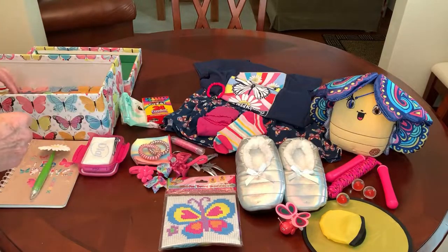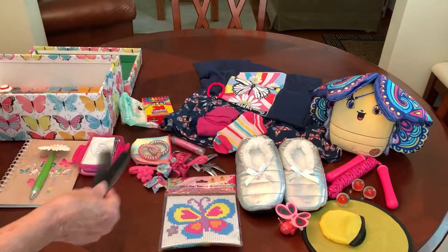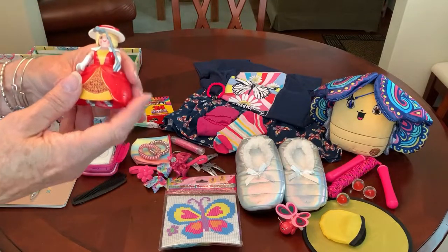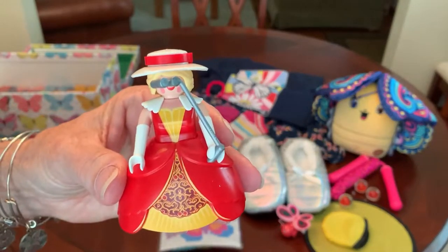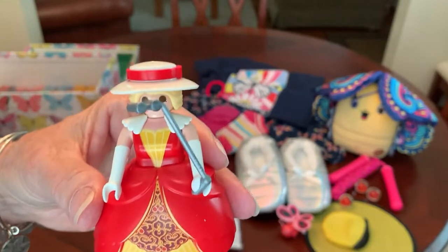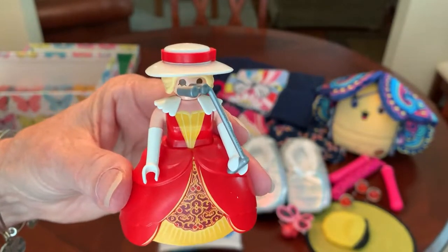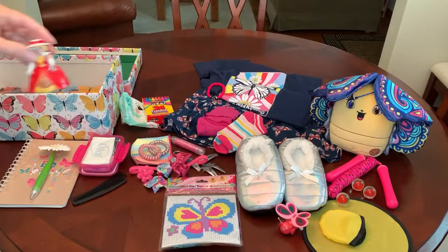I don't want that to melt all over her items. She's got a couple of combs. I also included a little Playmobil figure that came in a blind bag. It came in pieces — I put it together to see what it was. She's a little southern belle with her opera glasses, and I figure she might be at Madame Butterfly watching that opera.